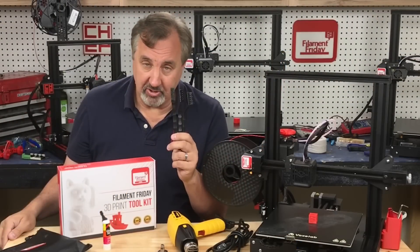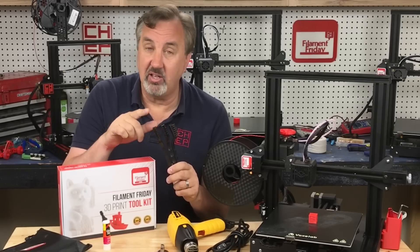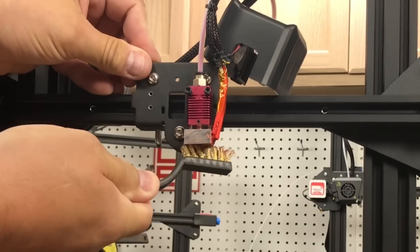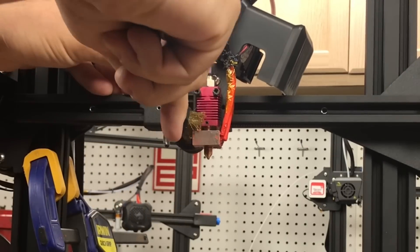Another tool I recommend are brushes. You get three of them in the Filament Friday toolkit: a plastic, a stainless steel, and a brass brush. The brass one is great for cleaning the nozzle — after using a heat gun, while it's still hot, get in there with the brass brush and you can clean it right off and get rid of all that excess.